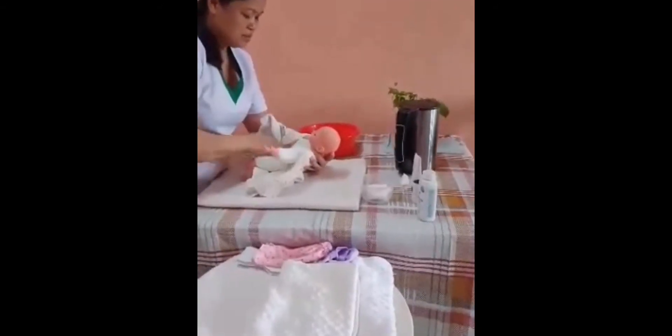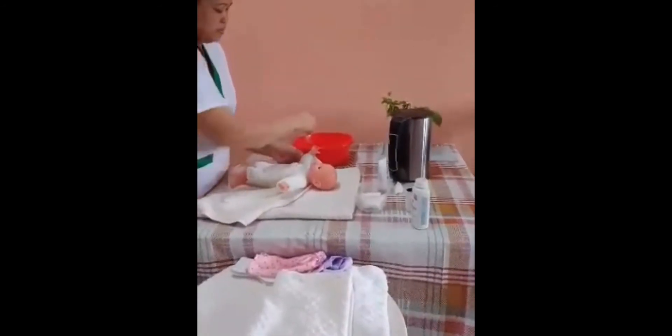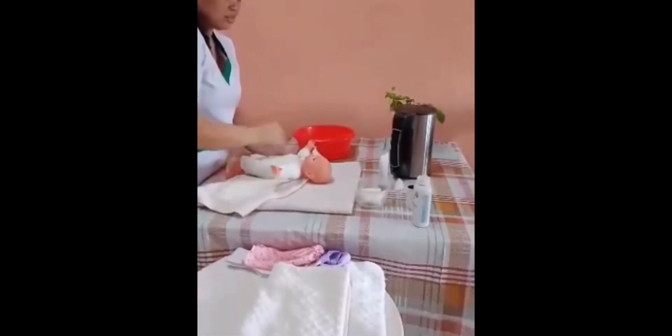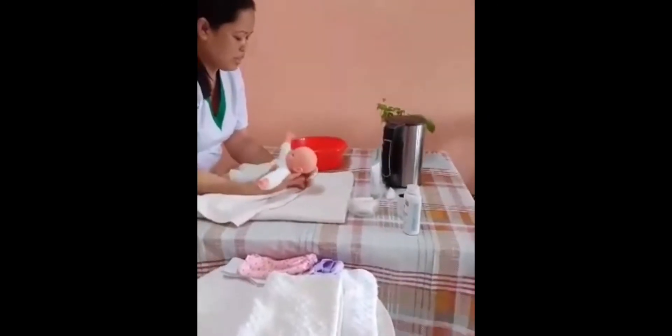Now we're going to clean the body — take and shower the body, apply body wash for baby bath. Make sure the baby is comfortable. And now we're going to do the legs.